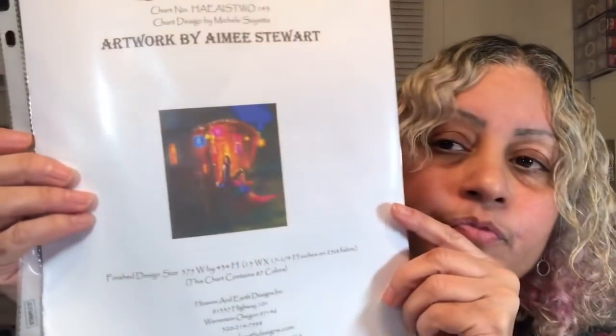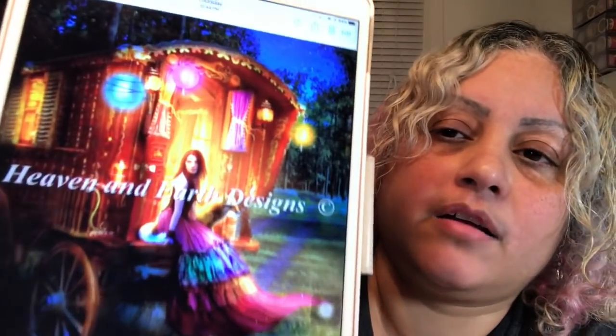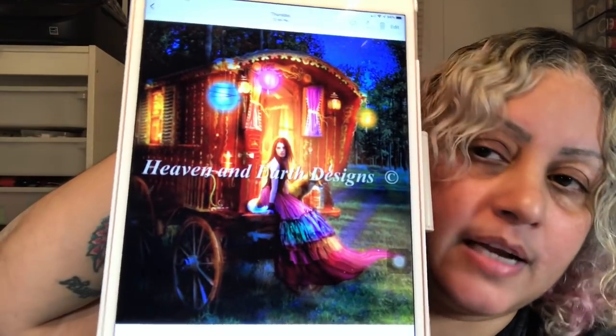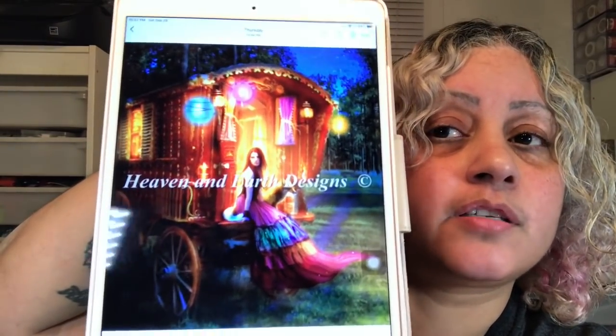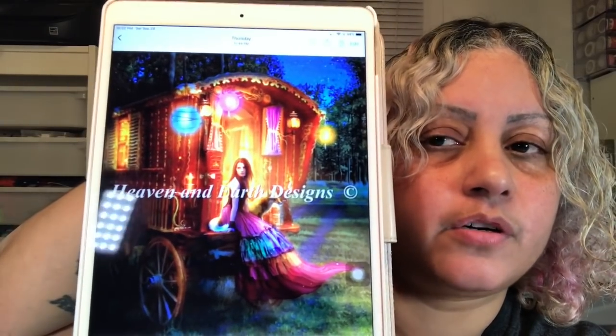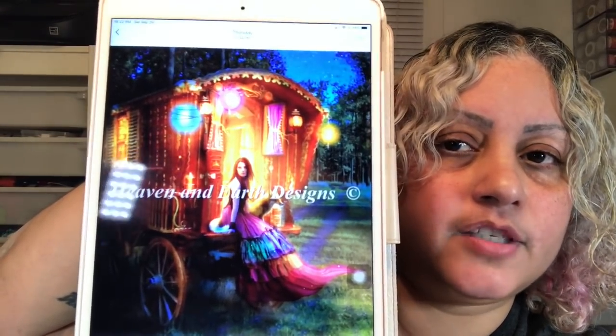The next one I grabbed from Heaven on Earth is called 'Wanderlust 2.' This one is a quick stitch chart - though I don't know the difference because she's still big. It's like a gypsy girl and I love that picture. I'm going to start her before the year ends. Those are the two I got from Heaven on Earth Designs - they make beautiful charts, but all their charts are full coverage and big projects.